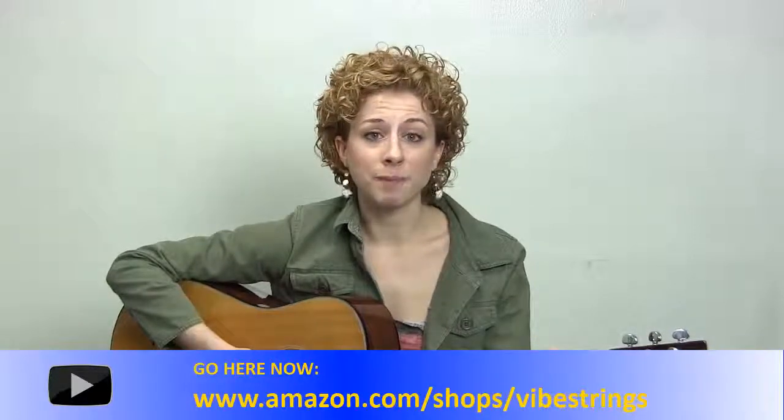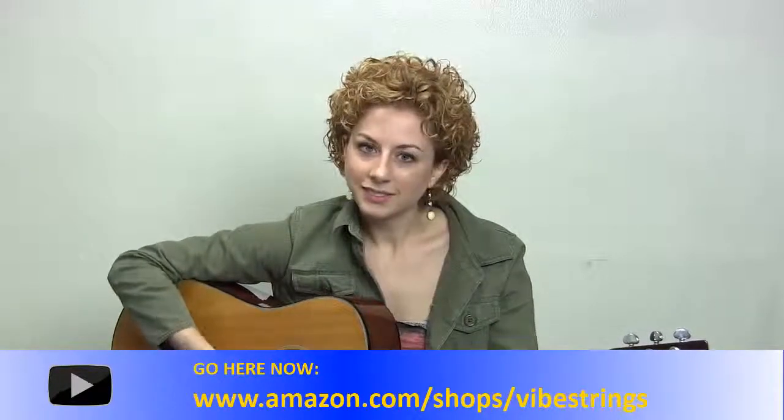I use the medium gauge strings, and most importantly I like the sound that I get from them. It's bright, it's warm, and it's got that full body sound that I really look for in strings. So check them out for yourself.